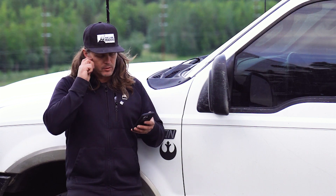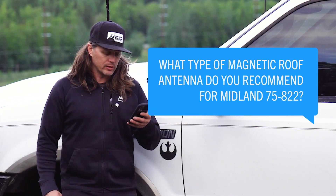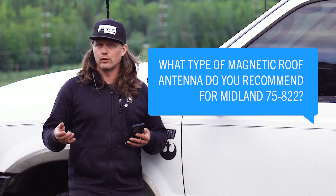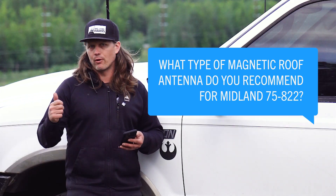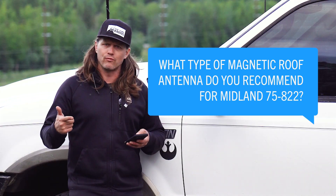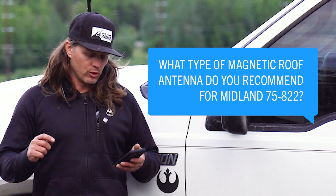I'm brand new to CB radios. The Midland 75-822 appears to be the best choice for me to have in my Honda Pilot. What type of magnetic roof antenna do you recommend, and does a connecting cable come with the antenna? The Midland 75-822 is a very popular radio primarily for its flexibility — you can use it as a handheld unit and it comes with a car kit so you can plug it into DC power and attach an external antenna easily. Folks with a 75-822 typically pair it with the Wilson Little Will or the President Virginia. For maximum range, something like the Wilson 1000 or Stryker SRA10 would be great choices.